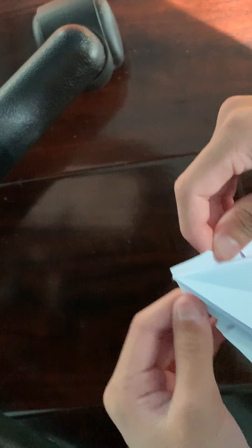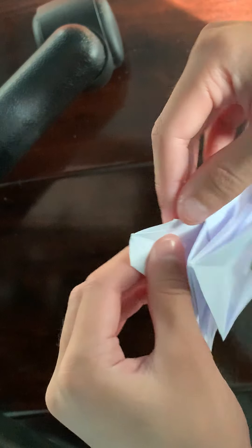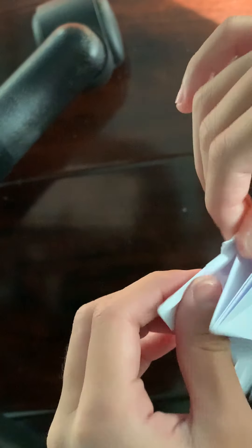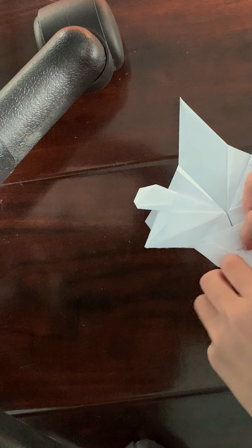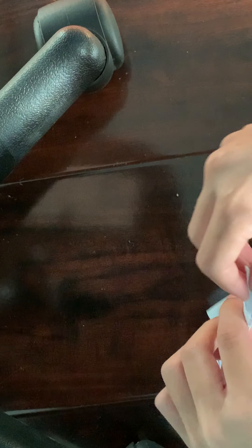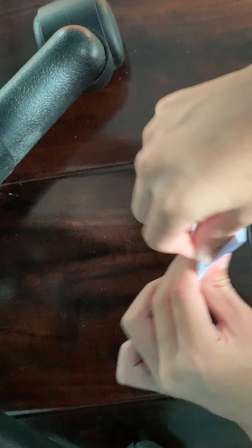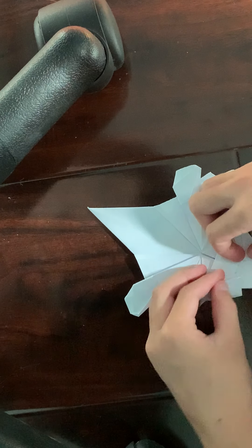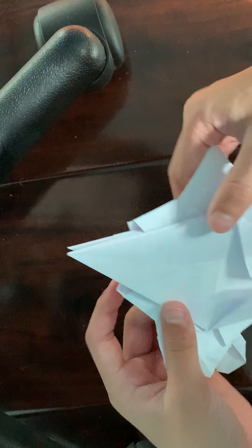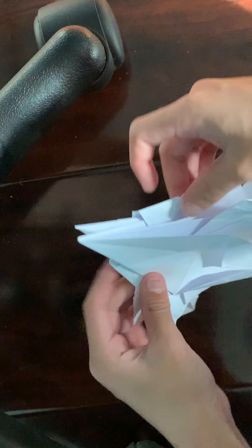Then you're just going to fold this excess paper — fold it all in, like that. So now you're just going to have this tab here, and that's going to make the little rectangles.